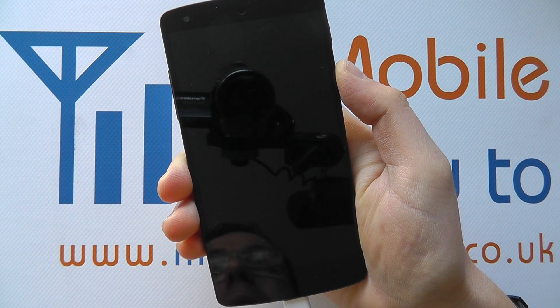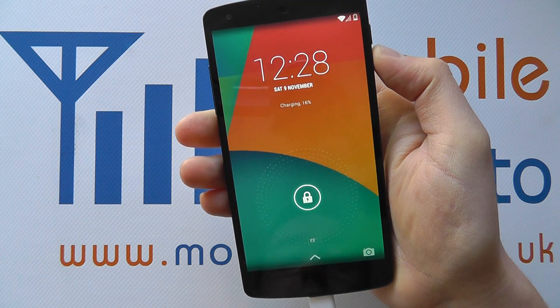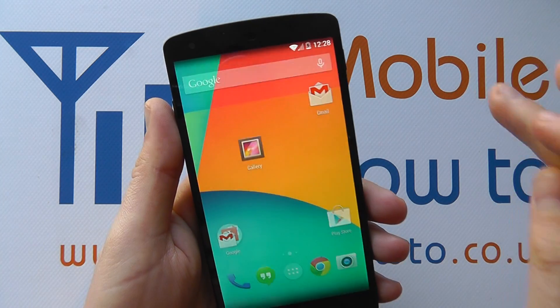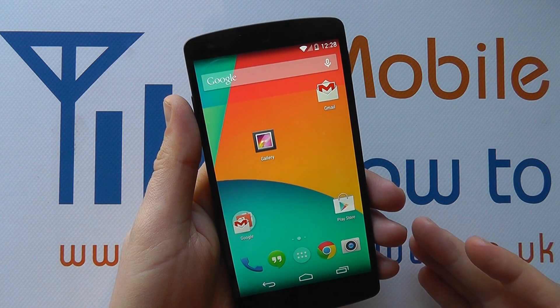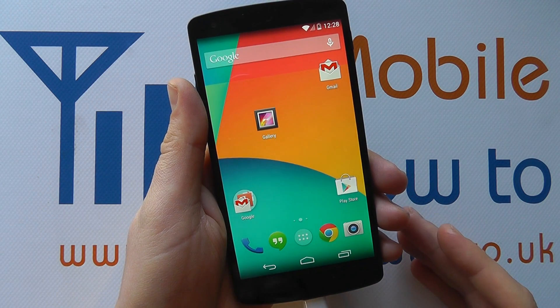In this video we're going to show you how to set a password on the Google Nexus 5. At the moment, if we turn the device on we've got the ability to access the device simply by swiping on the screen, which isn't very secure at all and anyone can access the content on your phone if it were to get into the wrong hands.